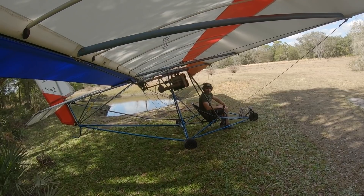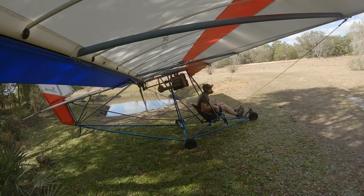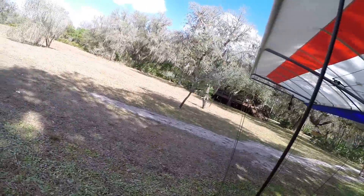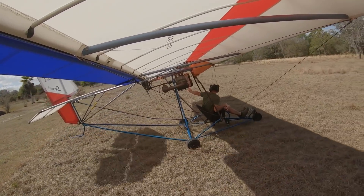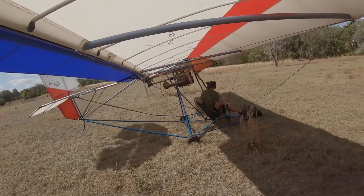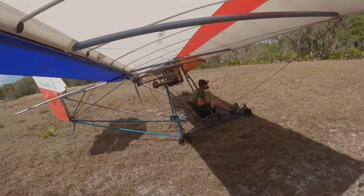We'll just go up and cruise around. It's about 80 degrees in just shorts, so hopefully it's not too thermally. The wind is going to be pushing me in that direction — I'll just feel it out — so it's going to take a little longer to take off.